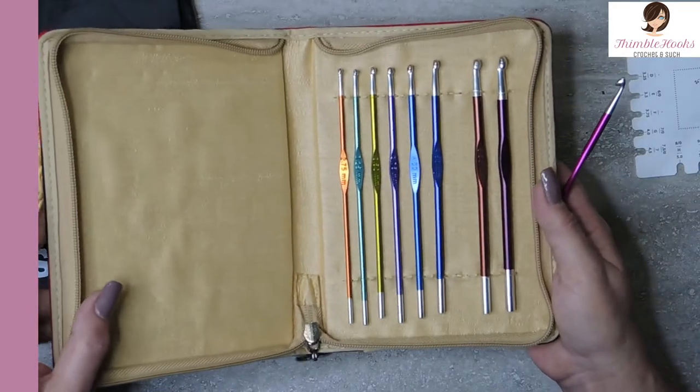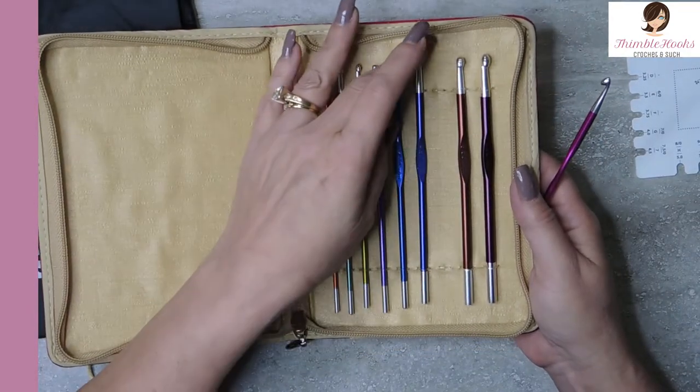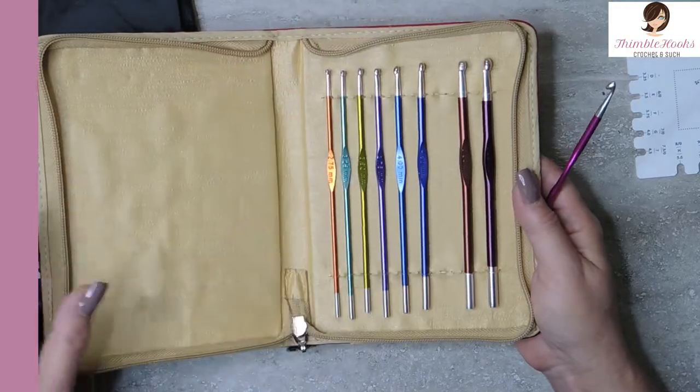This runs about $50, so it's a little bit higher end, a little bit more expensive, but there are nine hooks and a case. So you're talking about $5.50 a hook, which is actually a pretty darn good deal for such awesome hooks.